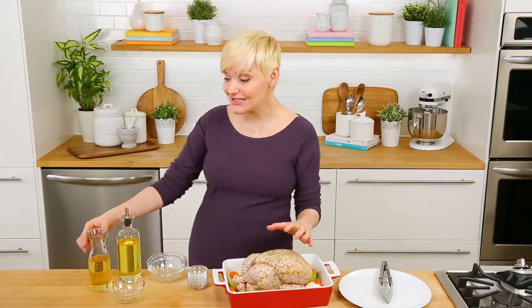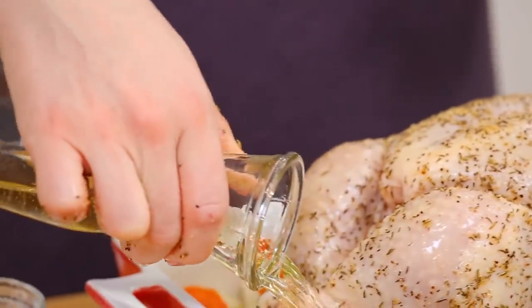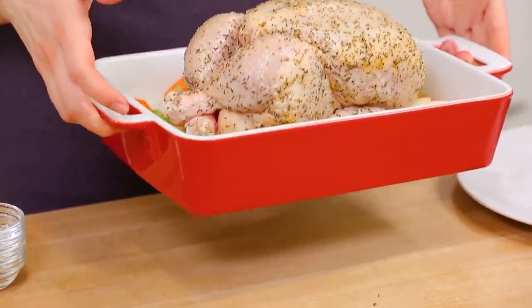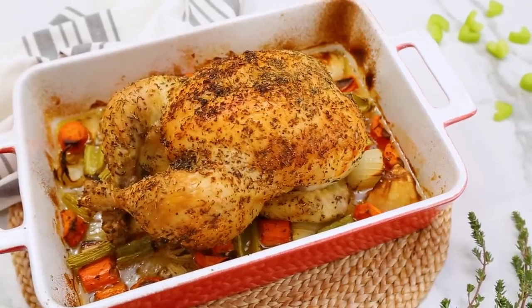Once our chicken is nice and seasoned, our final step is actually going to be adding some wine to the bottom of our roasting pan. The reason I do this is because that white wine is going to combine with those chicken drippings and we are going to add that mixture to our gravy to get a really wonderful flavor. If you're not into cooking with wine, that's totally fine — you could swap in some chicken broth instead. It also adds a lot of moisture to your chicken. Into the oven at 375 degrees Fahrenheit for between an hour and 15 minutes and an hour and a half, or until a meat thermometer registers 165 degrees Fahrenheit in the breast.